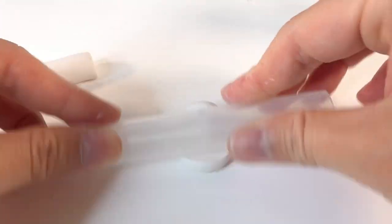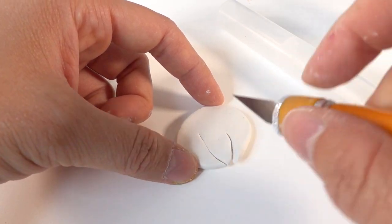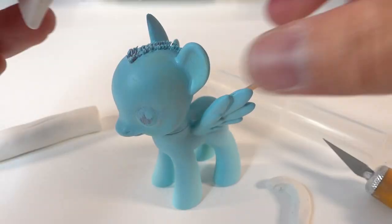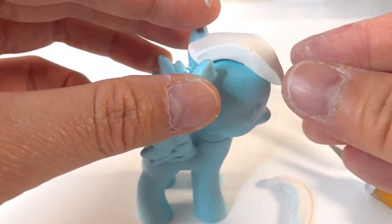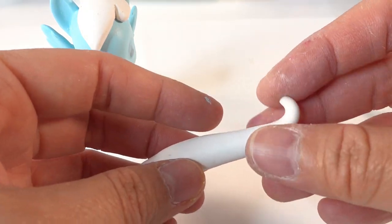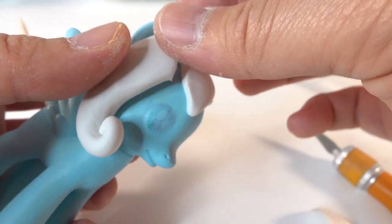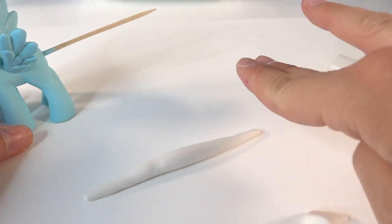Next let's build her hair using oven-baked clay. I rolled out a small ball of clay and we're going to cut out her front bangs. Let's put it on top of her head — this clay is very easy to shape. Then using a long tapered tool we're going to curl up the ends, flatten it a little bit, and place it on the right side of her head. We're going to do the same for the other side.